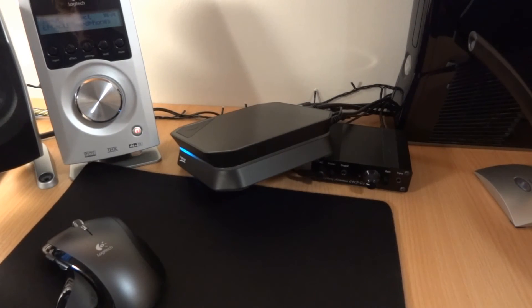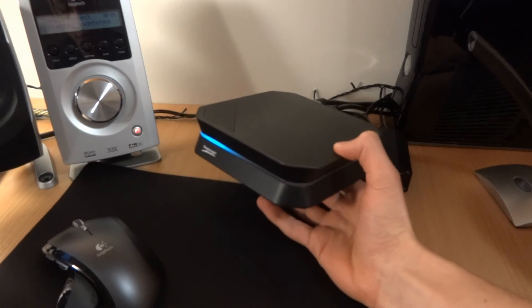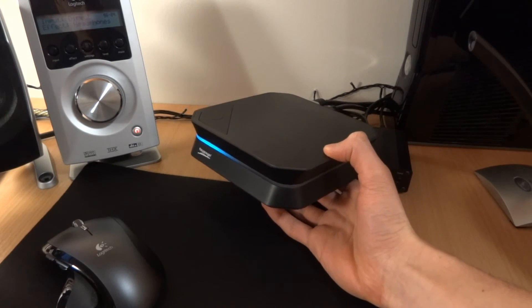Hi there everyone, TotallyDubbed here. Today I'm giving you an overview and guide on how to set up your Hauppauge HD PVR2.